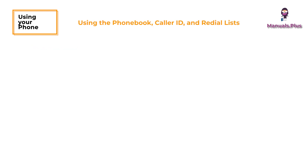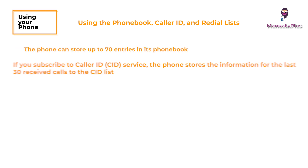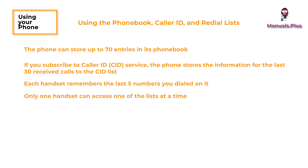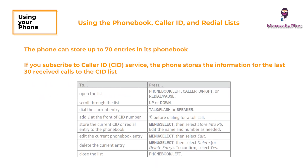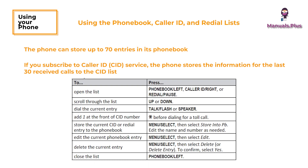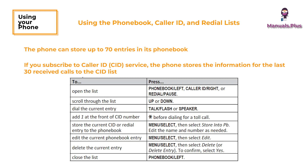Using the phone book, caller ID, and redial lists: the phone can store up to 70 entries in its phone book. If you subscribe to caller ID service, the phone stores information for the last 30 received calls to the CID list. Each handset remembers the last 5 numbers you dialed on it. Only one handset can access one of the lists at a time. When in standby, the handset shows how many calls came in since the last time you checked the CID list.